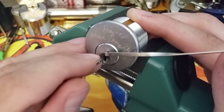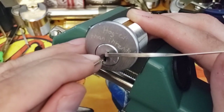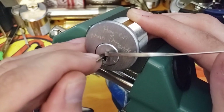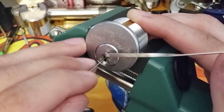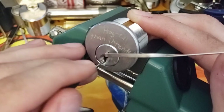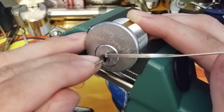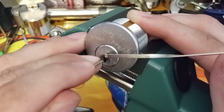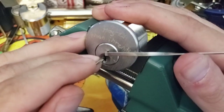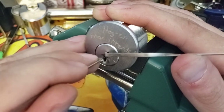Five actually moved a little bit, but not really a click. Four just clicked. Five just bumped up again without much noise. That was four. Okay, so four just clicked twice and then I got some core movement. Now I feel a little bit more comfortable messing with the rest of this.